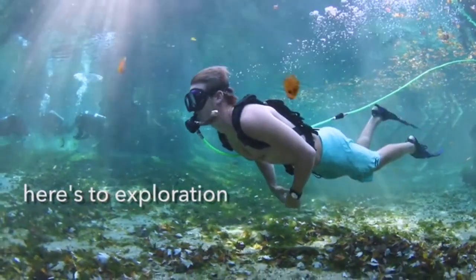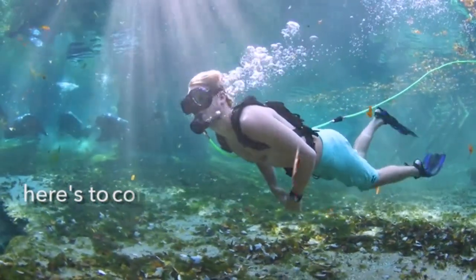Here's to exploration. Here's to conservation. Here's Nomad.